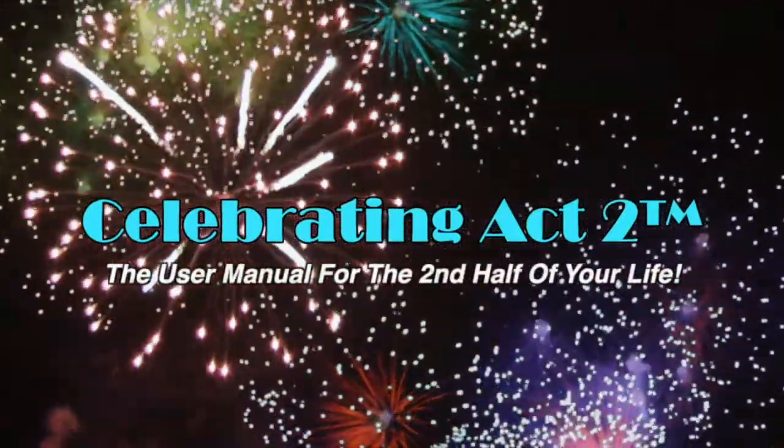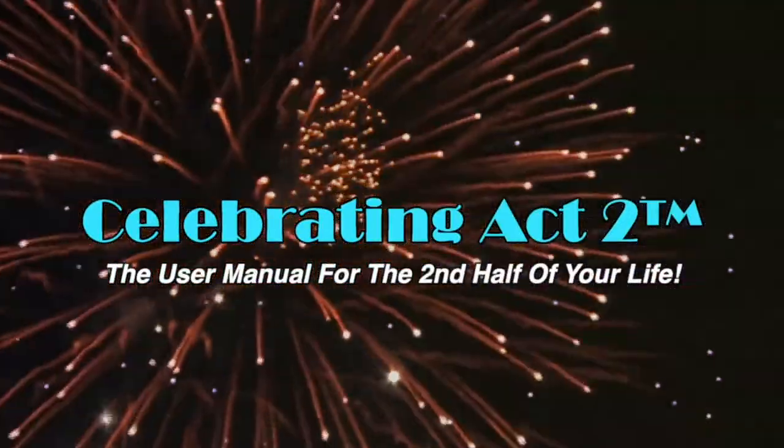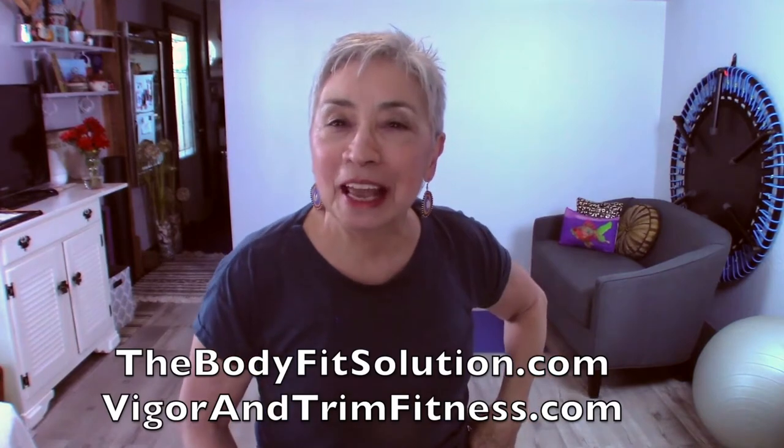Welcome to Celebrating Act 2. Celebrating Act 2 is the user manual for the second half of your life. I'm Donna Lynn from the Body Fit Solution and I want to welcome you to Celebrating Act 2.